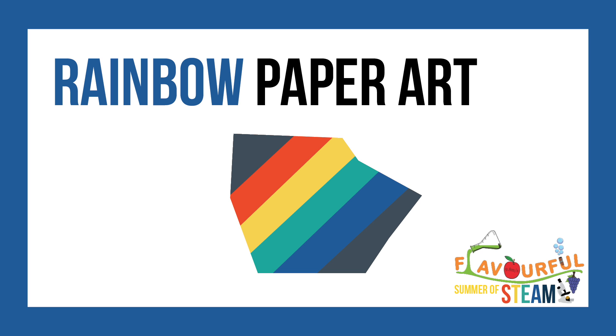Hello and welcome to today's episode of Flavorful Summer of Steam 2021. Today me and my cousins are going to show how to make rainbow paper art.